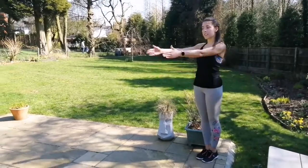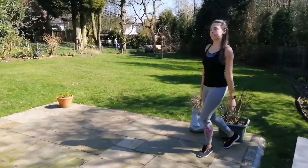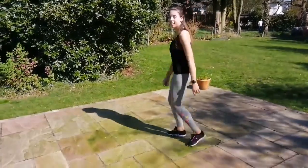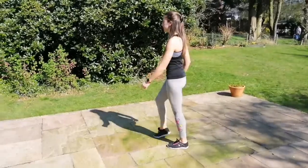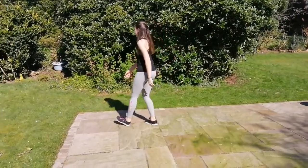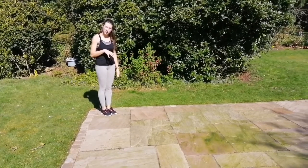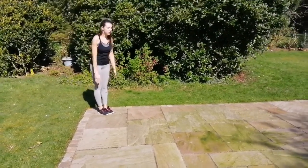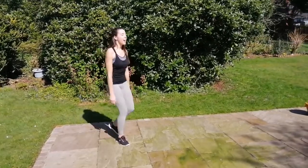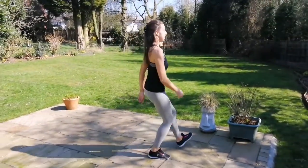So we're going to do this two times going this way, and then we're going to turn around and do it another two times coming back. Let's have a go just a little bit faster — and three to your toes, clap, again, and three to your toes, clap.